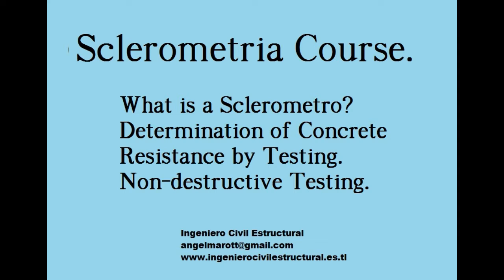Welcome to the sclerometry course. We are talking about a non-destructive test or procedure to determine elastic hardness or the rebound index in hardened concrete through the use of a sclerometer or rebound hammer.